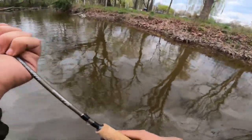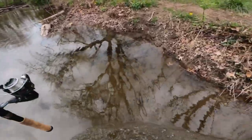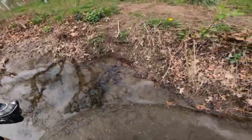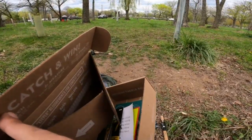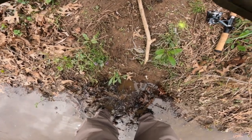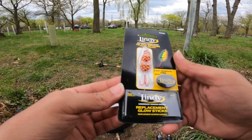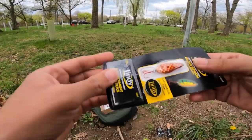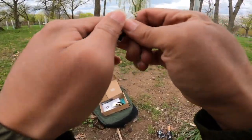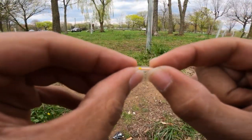That one might be gone boys — let's open a tree, there's one. Let's see what we can do. Nope, that's it, that's in there. Well, there goes that one. Let's go back to the side and tie her on now.